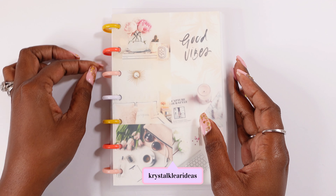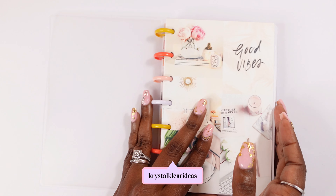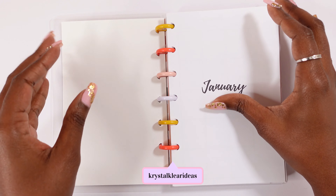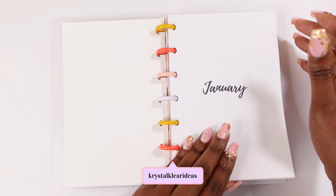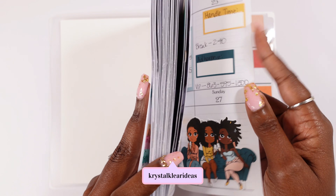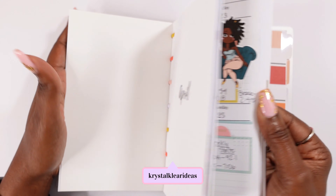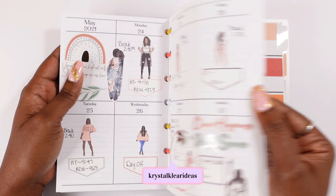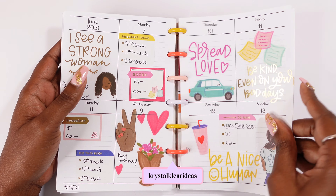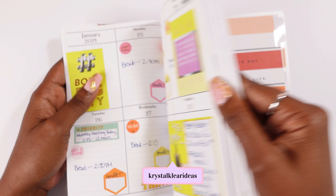I did get an opportunity to use a mini Happy Planner for my work planner. This is an insert that my planner bestie printed for me. I have a few sections in here, and pretty much January to June is in between here — it is all filled up, and it is so cute. I am in love with almost every spread.